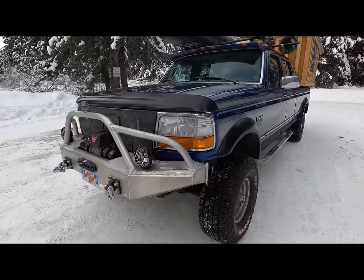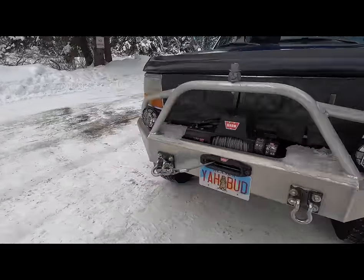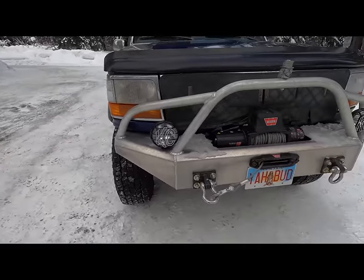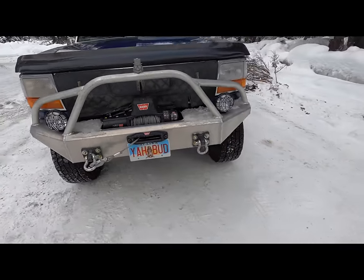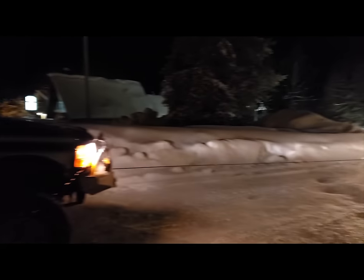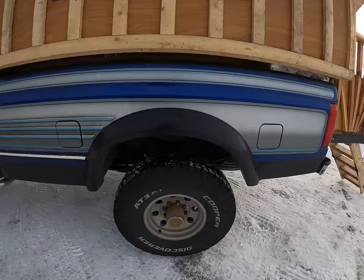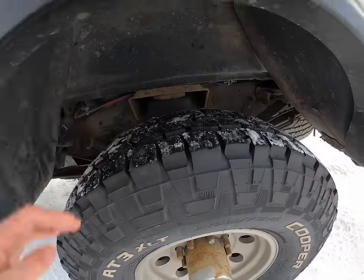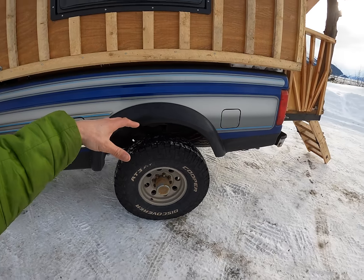On the front of the truck I had a buddy weld a custom front bull bar for added protection, and I threw a Warn 12,000 pound winch on there — the thing's already come in handy a few times. I would highly recommend putting airbags in the rear suspension. It just takes the load off the springs and helps stabilize your ride.